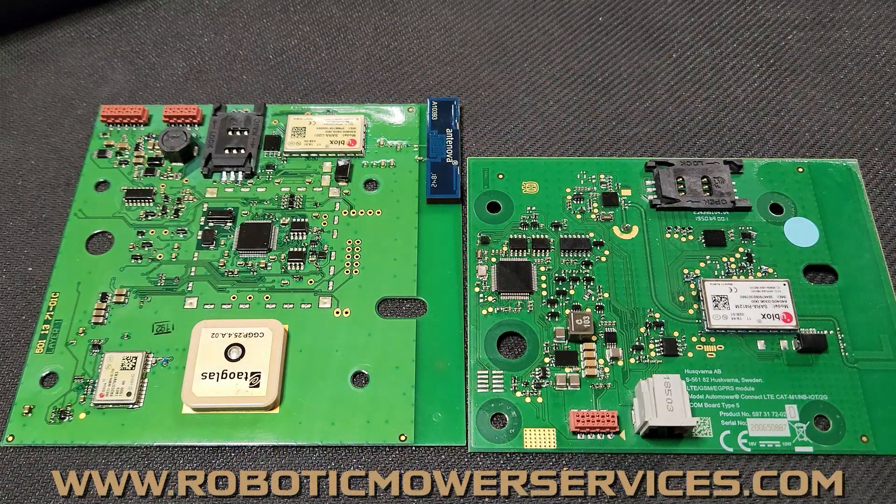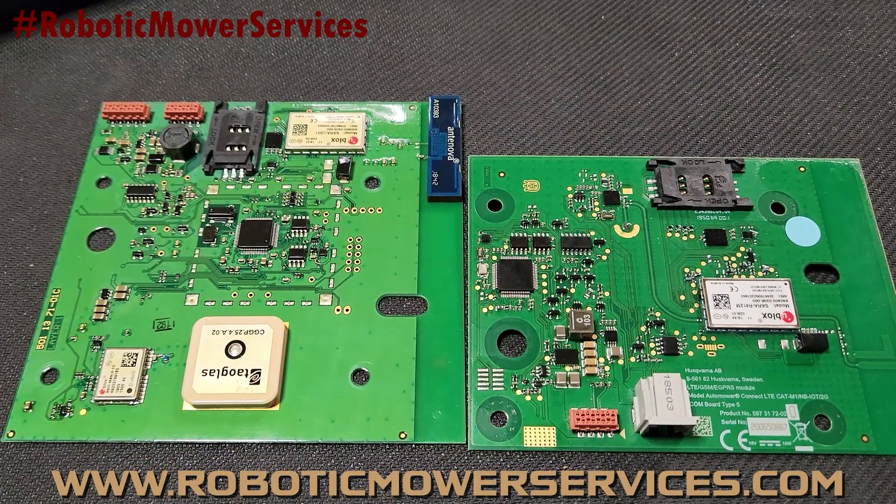Welcome to another video from Robotic Mower Services. What we have here are Auto Mower Connect Boards and I'm going to try to make this as simple as possible to explain what's going on here and try to put a lot of the questions to rest and make everything easier on you guys at home.